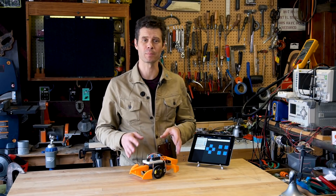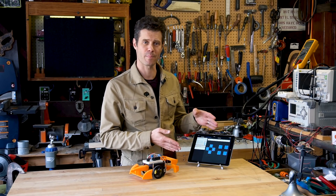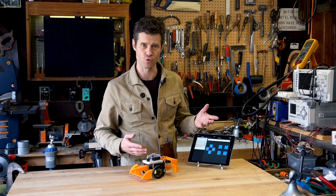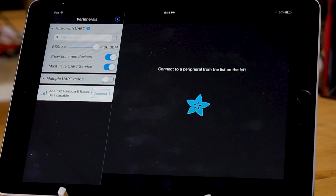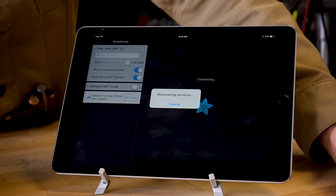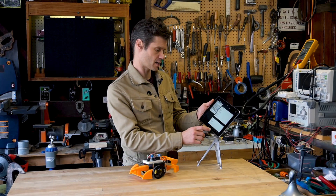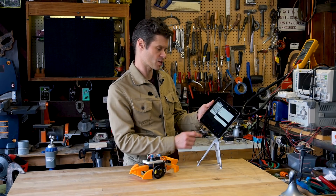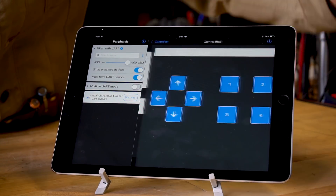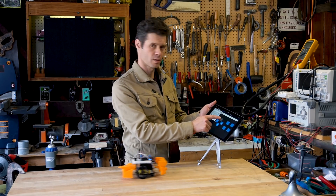Once you've built your robot and uploaded software to it, you can control it from the BlueFruit app. This is from Adafruit and it's available on iOS and Android devices. I'll turn on the car and connect over Bluetooth. Once it's connected, I can switch over to the controllers section and choose control pad to drive the car.